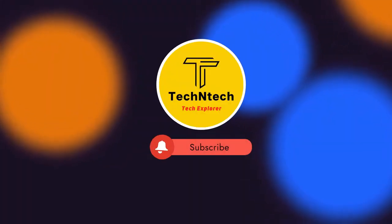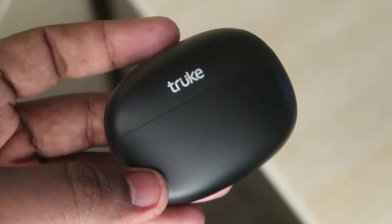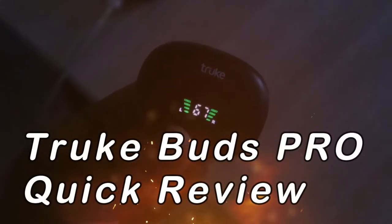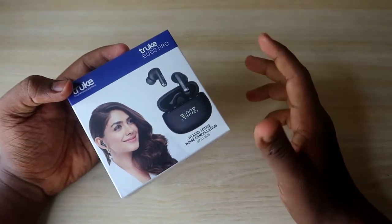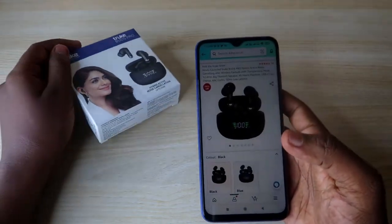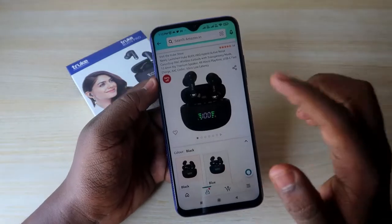Hey guys, welcome back to our channel. If you are new, please subscribe below. In this video we are going to do the True Buds Pro unboxing and quick review. This is a recent launch from the brand True — it's a wireless Bluetooth earbud available at 2000 rupees price segment through Amazon India. I have given the link in the description.